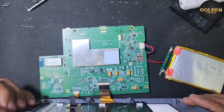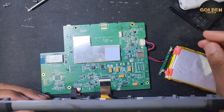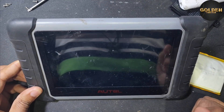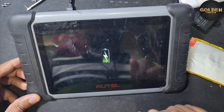So if you have a device like this that is auto on/off or not working, or keeps restarting, you can change the battery and it will work very good. See, now it's charging the battery.